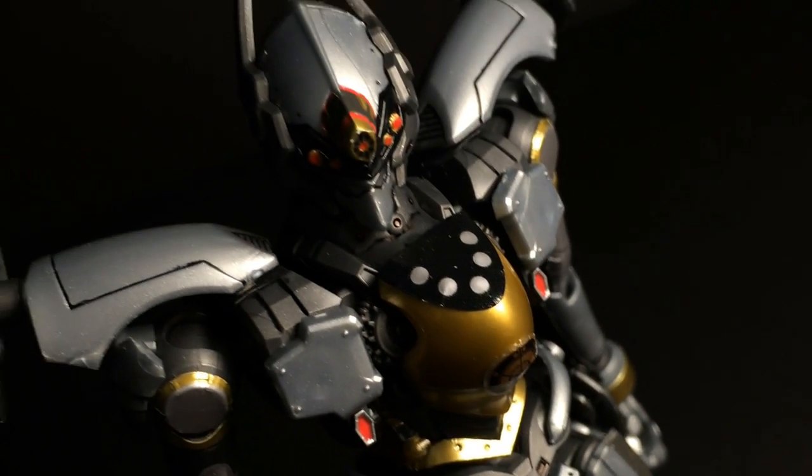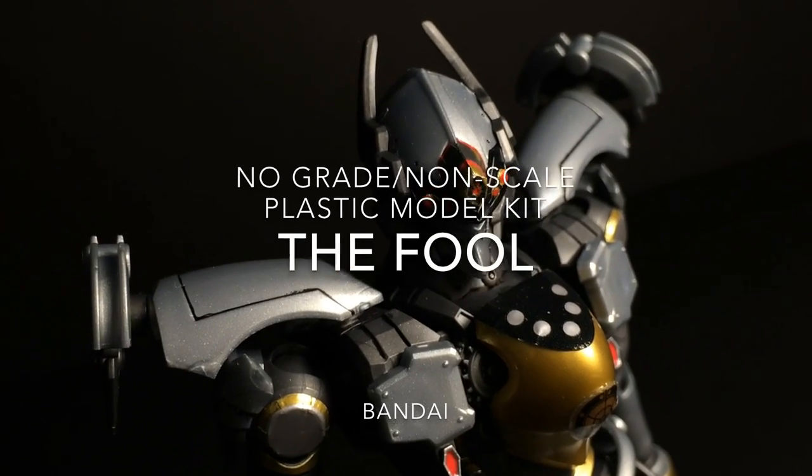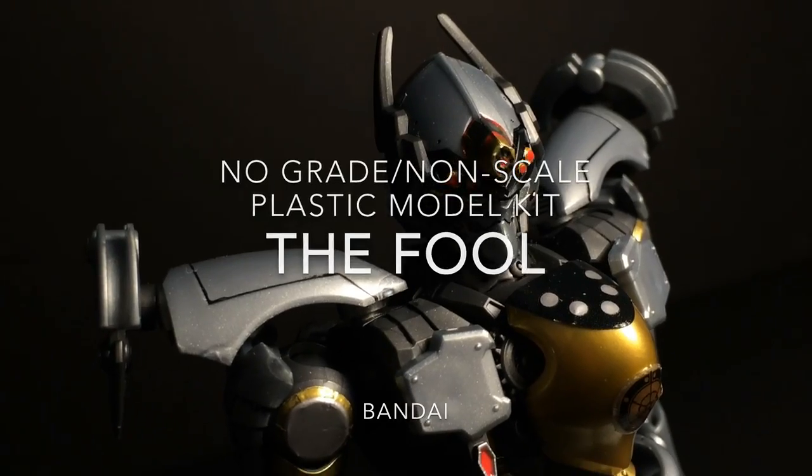Hello and welcome everyone. This is Type V3 with a review of the giant war armor, The Fool — Bandai's first model kit entry into the 2014 anime series, Nobunaga The Fool.